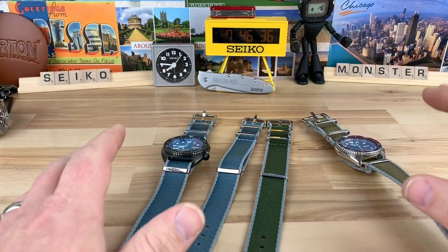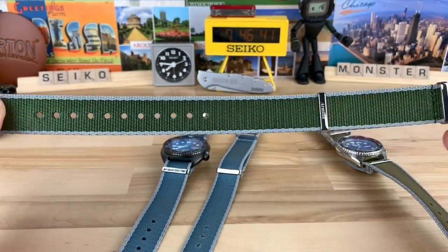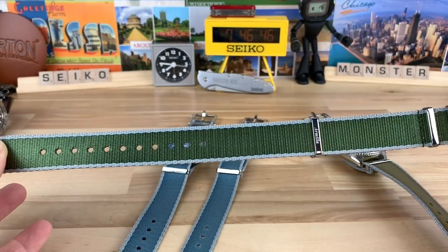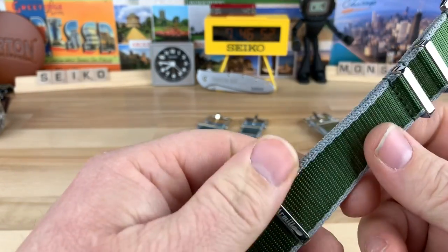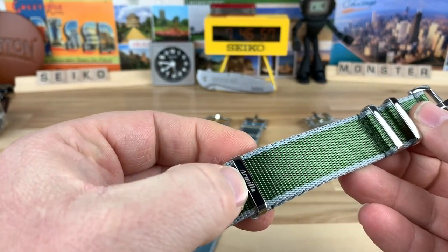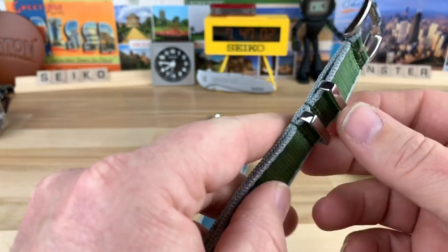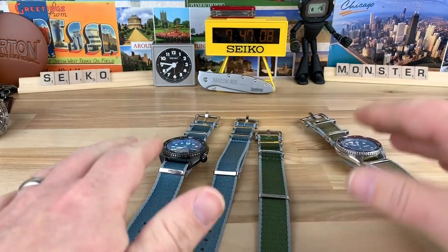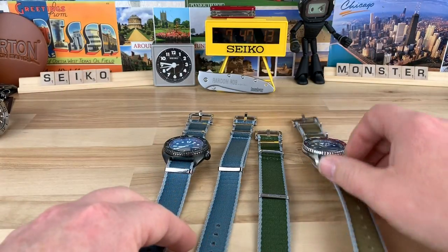They're good enough that it's safe to just order four. For those of you who like full-length NATOs, these are a really good option — they're 325 millimeters in length and the fabric thickness is 1.4 millimeters, so it's a really good quality, heavy build with cool colorations and excellent hardware. You can see the buckle and tang are super heavy-duty and really well done, and there's a small floating keeper so you can fine-tune the fit.